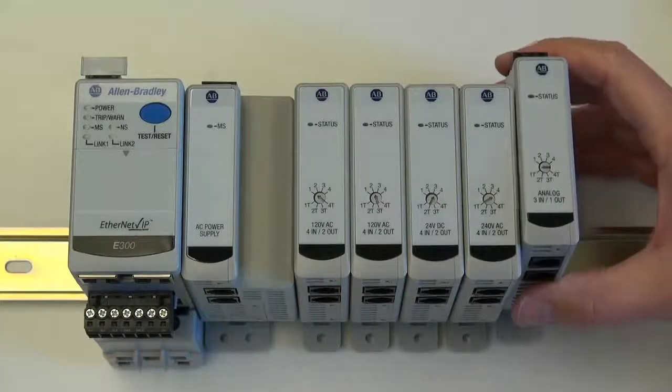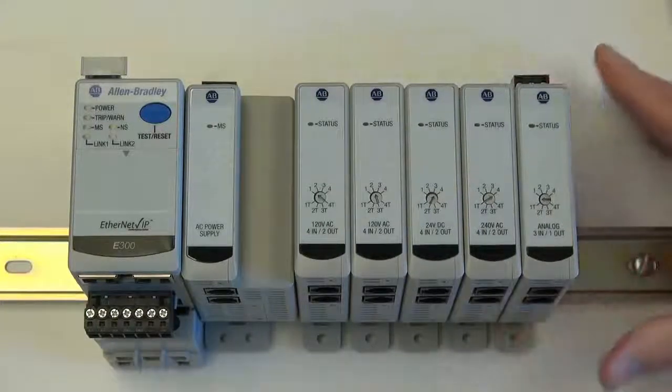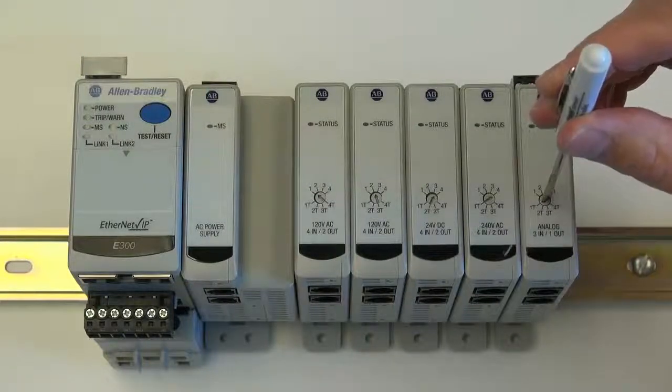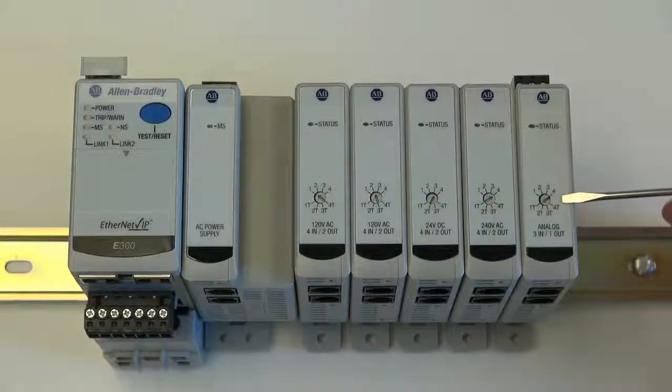Finally, we will add our last module. This is the analog module. Because this is the last module on our expansion bus and it is the first analog module, we will set the analog module's rotary dial to the value of 1T. The expansion bus needs a terminating resistor at the end of the bus. Setting the value to a T-based value enables the internal terminating resistor.